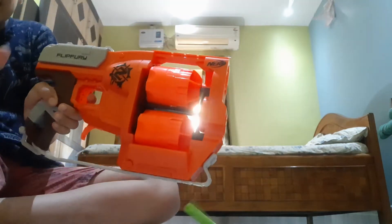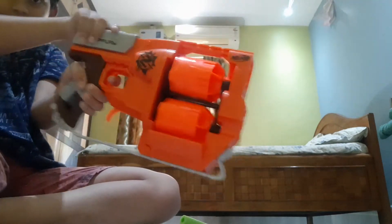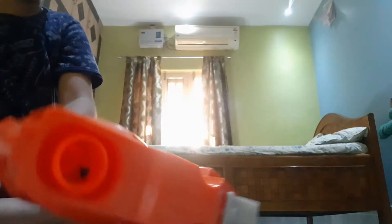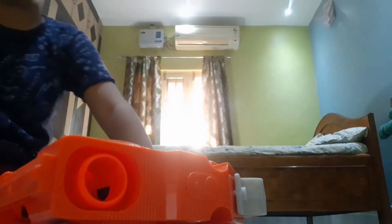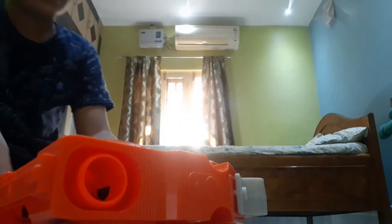Slam fire is like when you hold the trigger and keep shooting. That's my favorite part! And now I'm going to teach you how to fill these zombie strike darts.